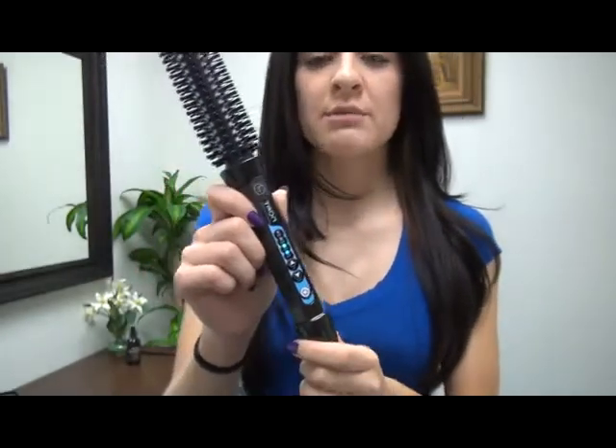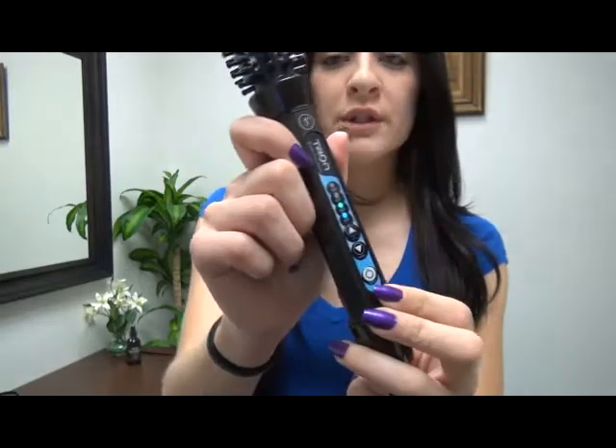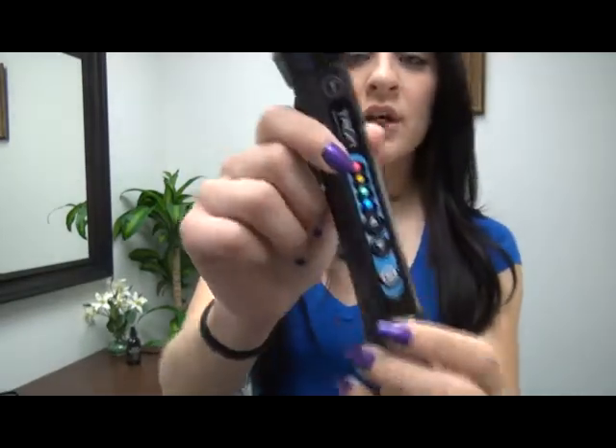I'm going to use it at 400 degrees because my hair is a little bit thicker. So what I'm going to do is hold down the power button and move it up. You see how it's at 400?